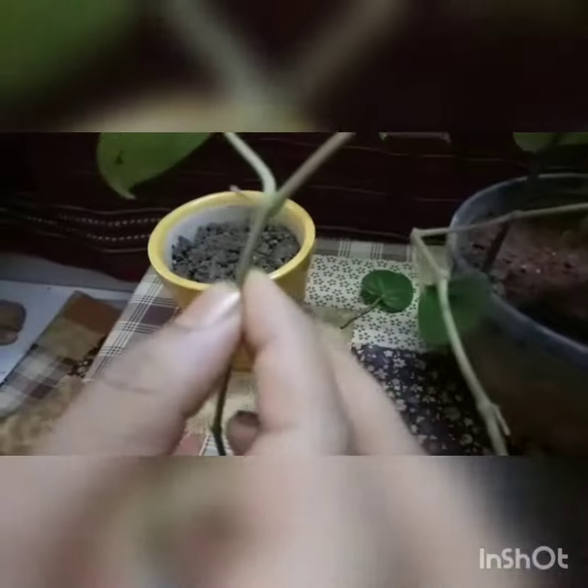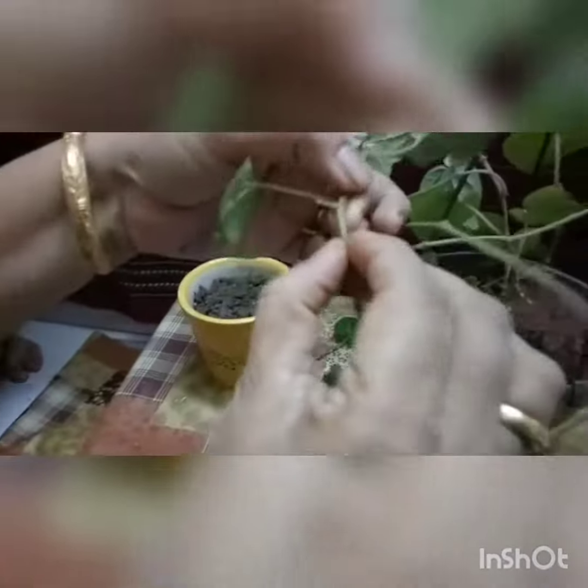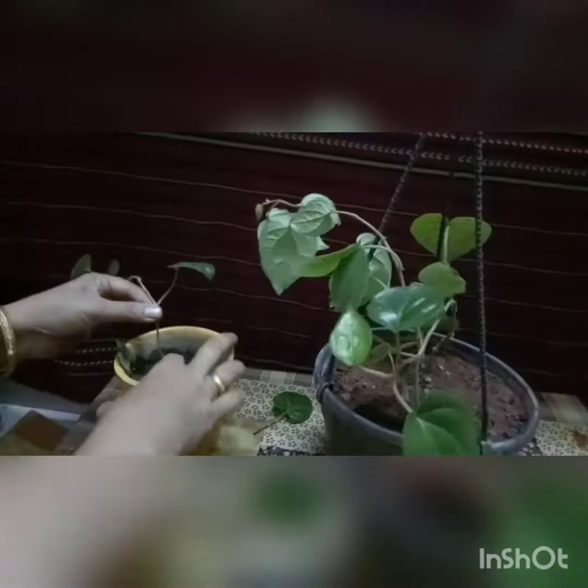We will cut these veins with the help of fingers — you can use a knife or scissor also — and sow it in another pot.